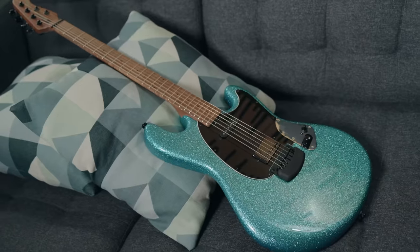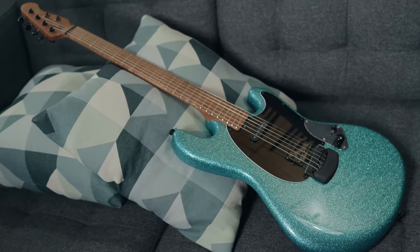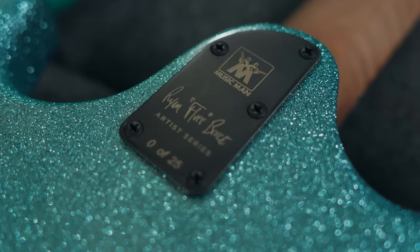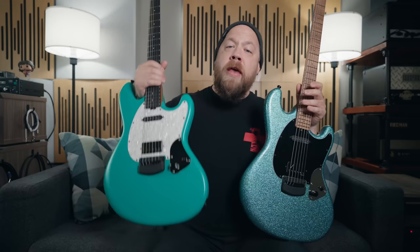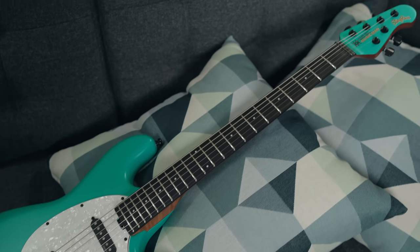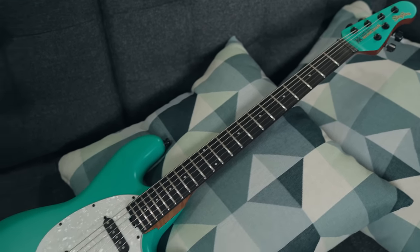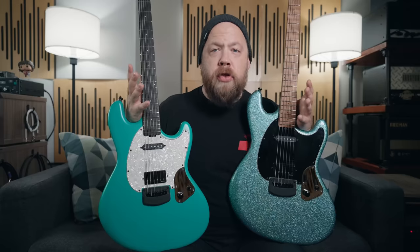First up is my Blue Aqua Sparkle guitar. This sparkle guitar will be available with a limited quantity of 25 units directly from Music Man at musicman.com — the vault — I will link down below in the description. There will also be 25 of the teal version of my signature model from Sweetwater exclusively, also limited to 25 units. Every one of these guitars is going to come with a signed certificate of authenticity by yours truly.